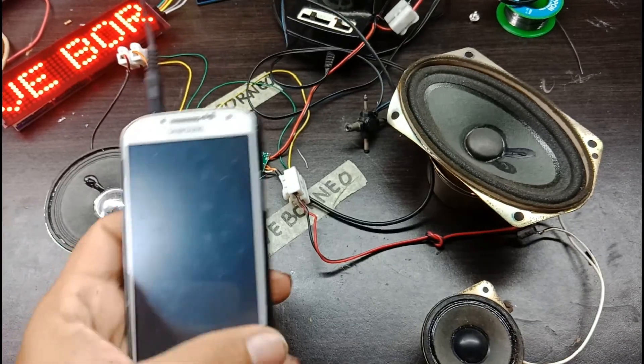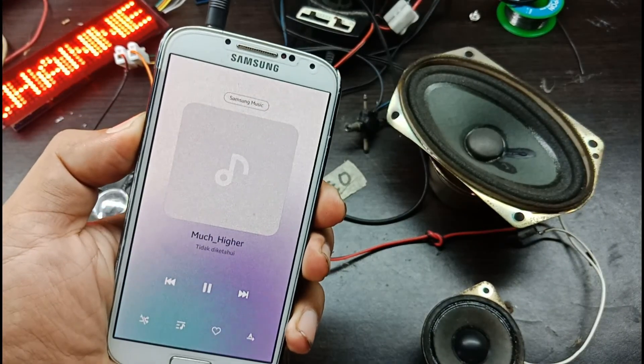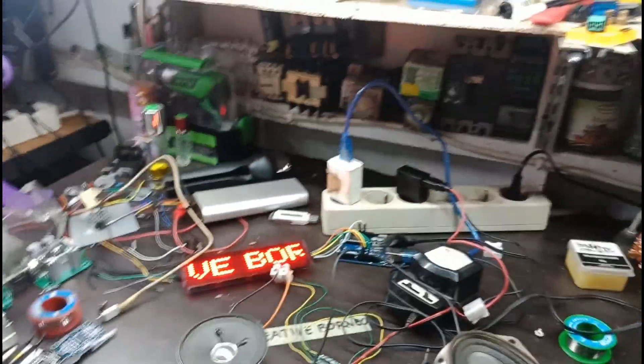Oke sekarang kita akan coba ke speaker yang lebih besar. Ini speaker, kita coba.